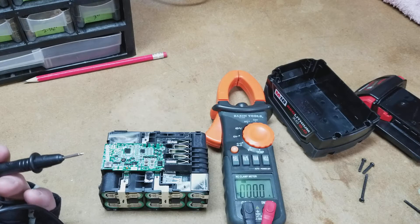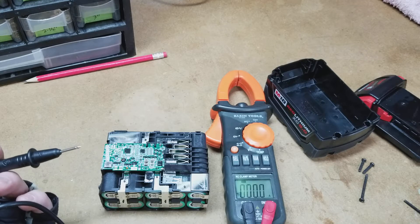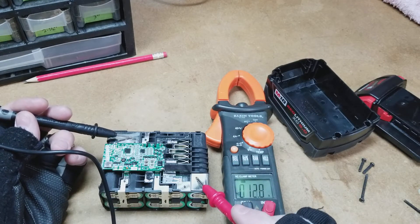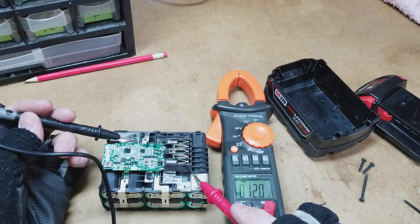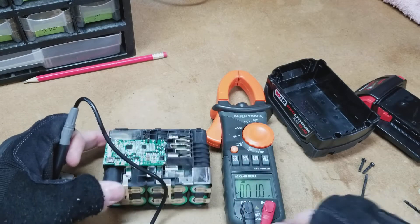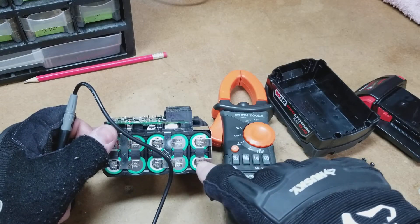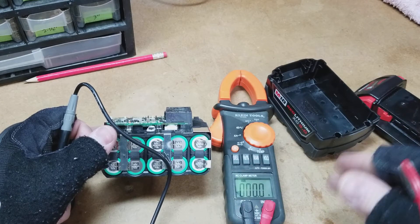Honestly, I don't really know how to run this electrical meter, but from what I can gather it is saying I'm getting 12 amps. Now if somebody could explain in the comments to me why that is — I'm wondering if that's because there's two rows of cells and they're five amps each, and they're not under load so they're putting out a little more, say six amps each.